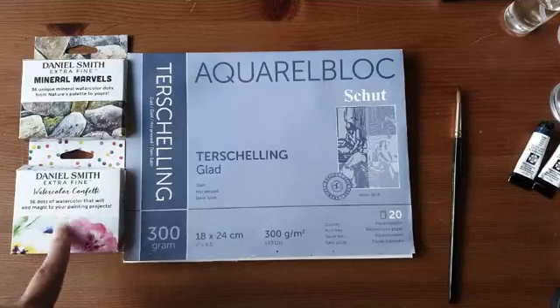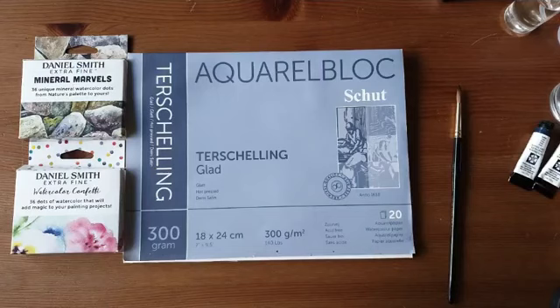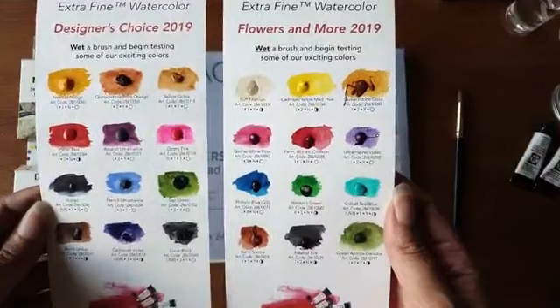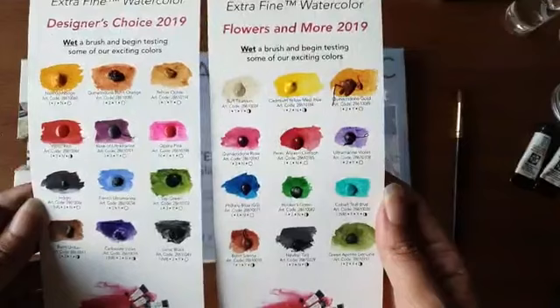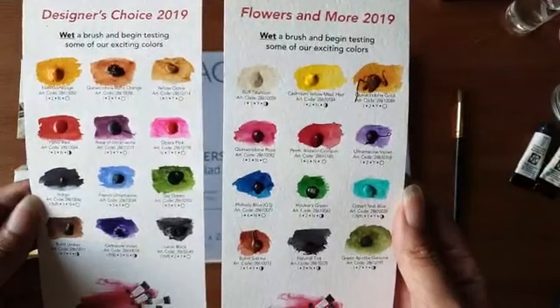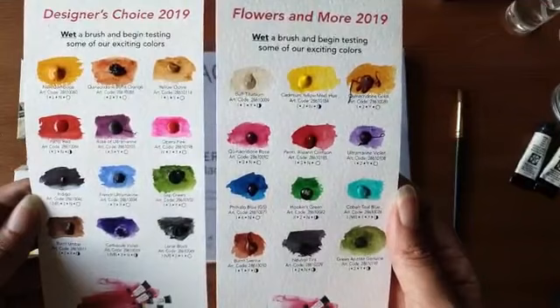Voor wie al bekend is met de confetti set of de Mineral Marvel set en de verf prettig vindt om te gebruiken: dan zou je kunnen overwegen om te kijken naar een van deze twee setjes. Die bestaan uit tubetjes — je hebt twaalf verschillende tubes. Ze zijn momenteel ook goed geprijsd in de webshop van de Duif. Mocht je een leuk verjaardagscadeautje willen vragen of willen investeren in goede kwaliteitsverf, dan zou ik je zeker een van deze twee sets adviseren.